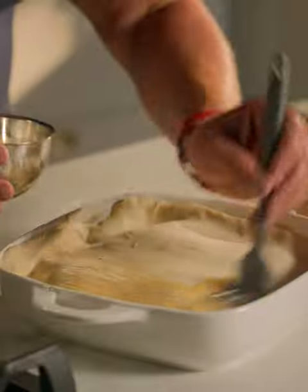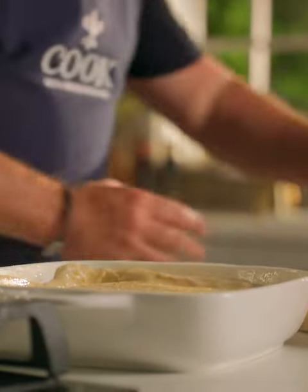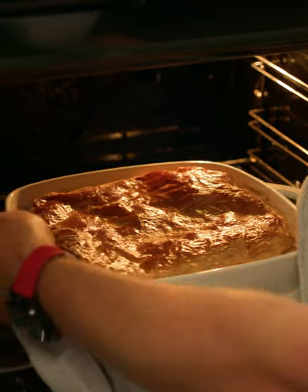Egg wash — I'm using some of the Simply Better corn-fed eggs, one egg and a little bit of milk. You brush this all over it. So that's it ready to go into the oven. The oven's preheated at 200 degrees and that's going to go in for 25-30 minutes until the puff pastry's a beautiful golden brown.